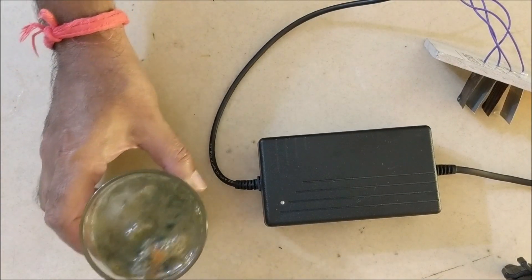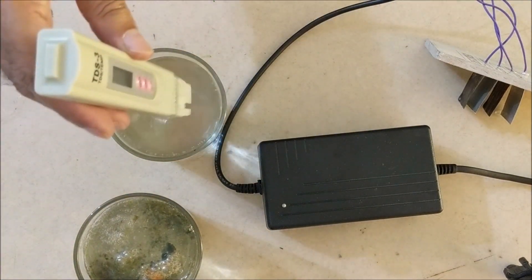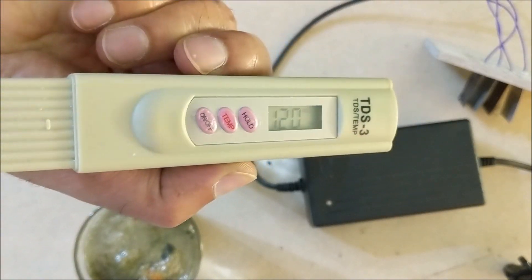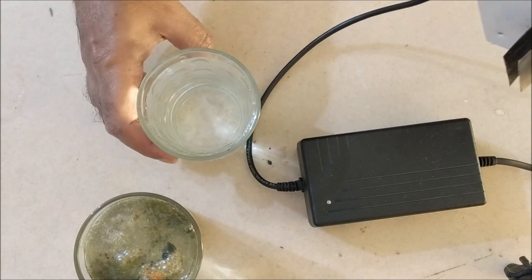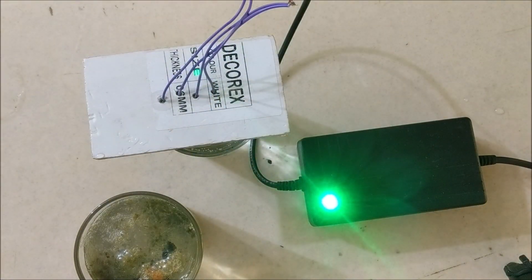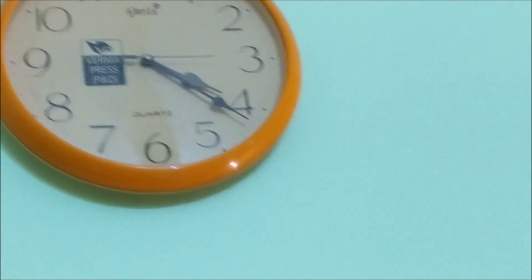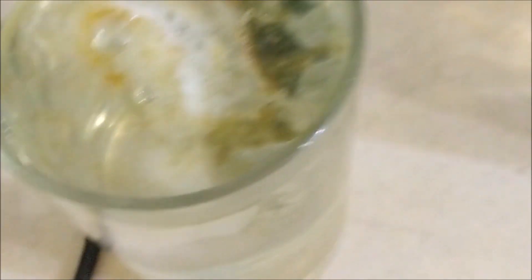Leave it for an hour so that all the floc settles at the bottom of the glass. Let us now take RO water and electrocoagulate it. You can see that its TDS is 120. Now also electrocoagulate this water for 10 minutes. We can see that the floc is slowly settling at the bottom of the glass in the normal water. After 10 minutes, we can see that the RO water also had some heavy metal ions, but very few compared to normal water.